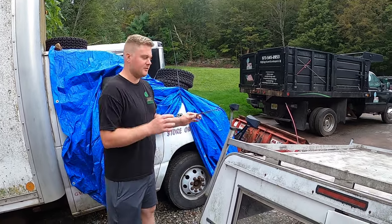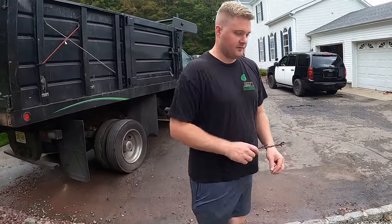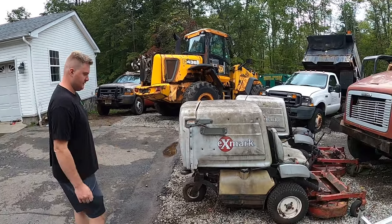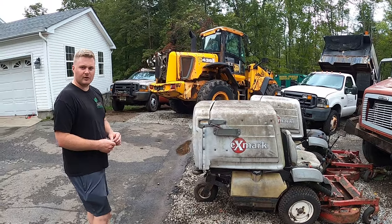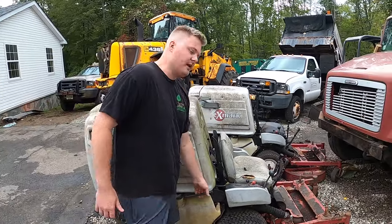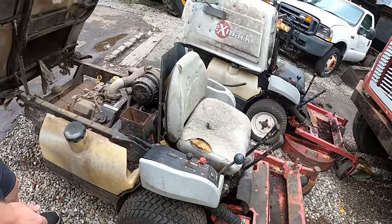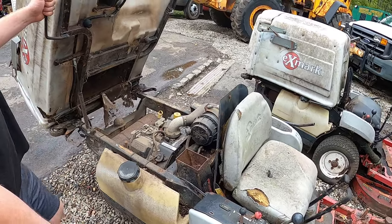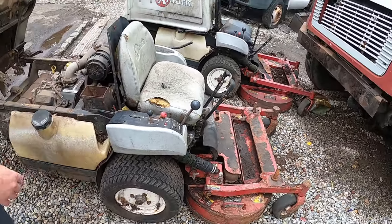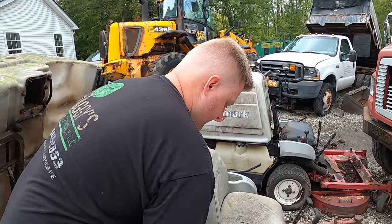Jim stole the parts for his Bronco back there. The main focus of today's video is the obvious thing sitting here — X-Mark Navigators. We don't know the years on them. This one's 1900 hours, that one's a thousand, so this one was a little more used. They're identical machines other than the mower deck size — 27 horsepower on both. You could swap the tires, make one good and sell the other for parts, or possibly get them both working.